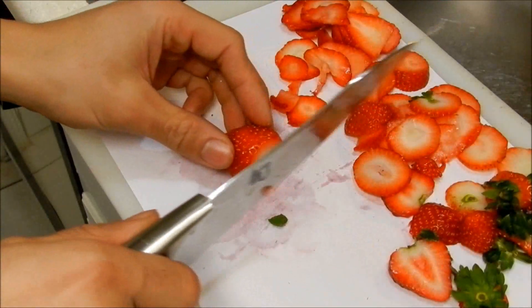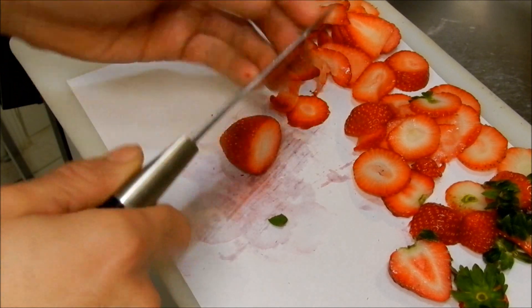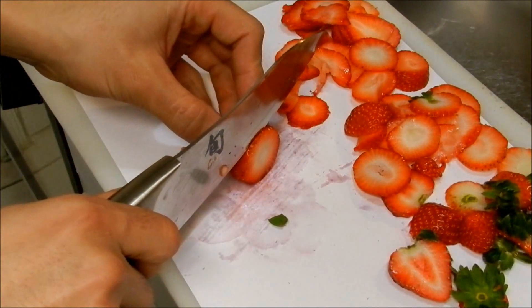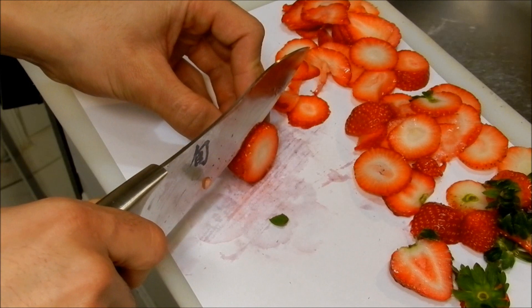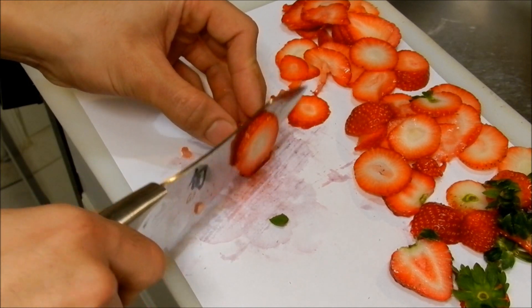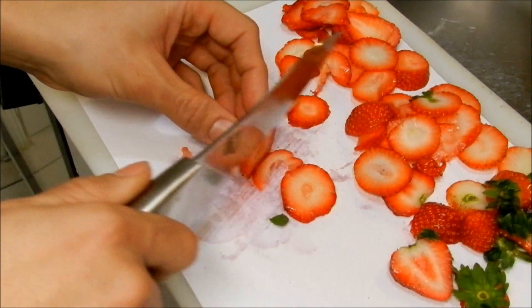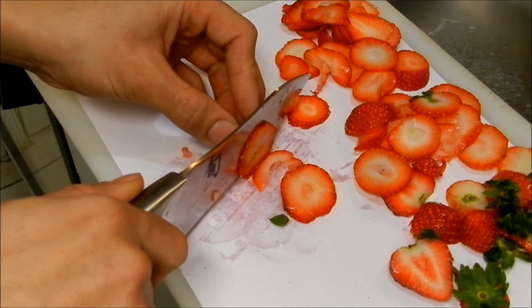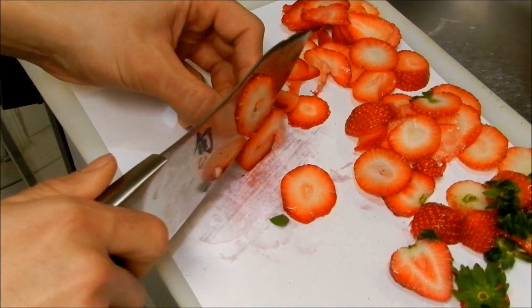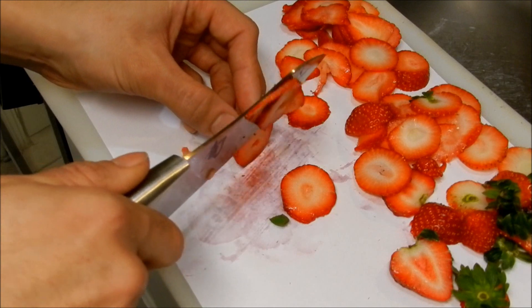I got a few of these — like half a dozen — from Amazon lightning deals over the past couple of years. If you guys are thinking about getting something like this, check the Amazon lightning deals every day. You can pick these up for between $80 and $120, and these are $250 to $300 knives.